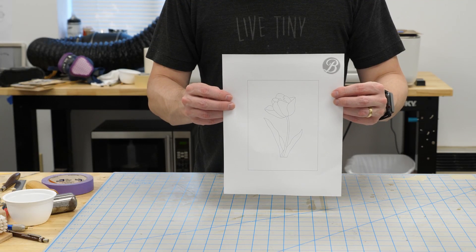Here's the design we'll be using. It's a straightforward design, and the files are available below if you want to follow along. Let's get started.